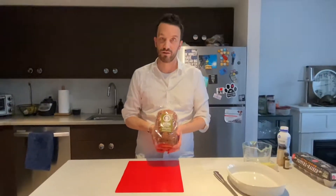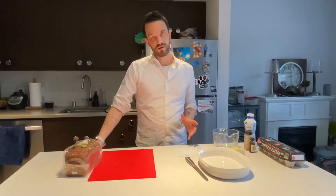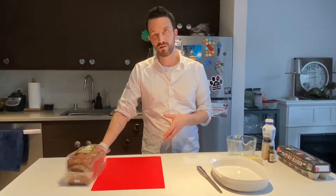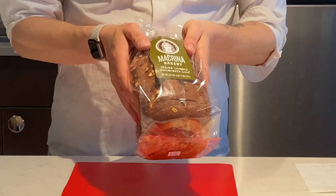The recipe says to use about half a loaf of bread, and it really depends what kind of bread you want to use. A lot of sweeter breads like challah bread and egg-based breads are really good. This is an oatmeal buttermilk loaf, so we're going to see how that tastes.